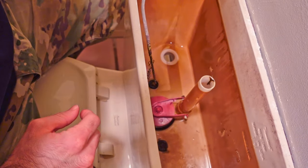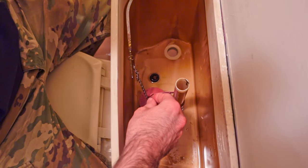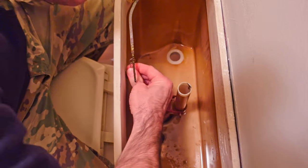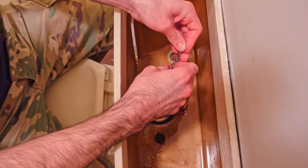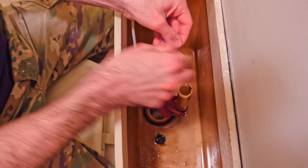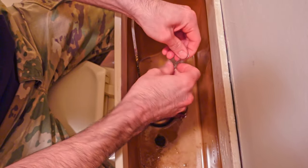First thing we're going to install is the new flapper. This will take some trial and error because you want about a quarter inch to a half inch of tension in the chain. If it's too tight, the flapper will stay up causing the water to constantly drain. If it's too loose, your flapper won't open all the way when you go to press the handle, and this will cause only a partial flush, meaning you won't be able to get everything down the toilet.